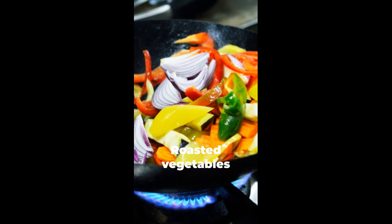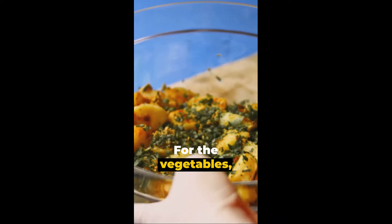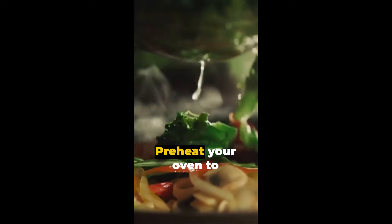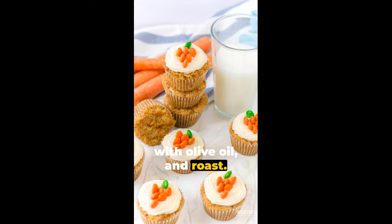Our side dishes are roasted vegetables and macaroni and cheese. For the vegetables, you need carrots, potatoes, green beans, onions and McCormick vegetable seasoning. Preheat your oven to 425 degrees. Cut the veggies, place them on a baking sheet, drizzle with olive oil and roast.